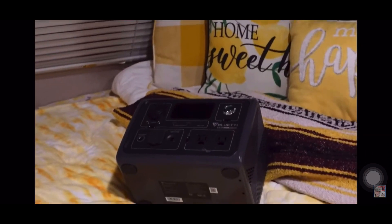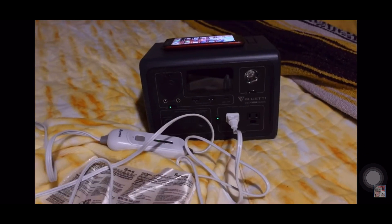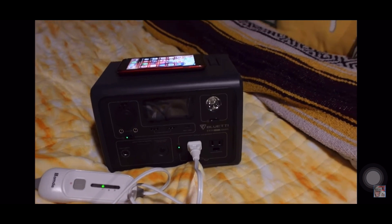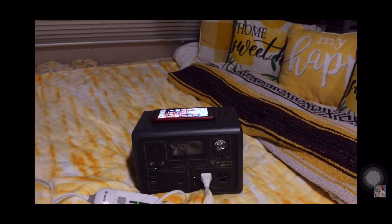I'm boondocking and it's cold out, so I need some heat. I'm just going to crank up my Bluetti and plug in my little throw blanket. Always check the wattage because you may have to turn on the eco and use the power lift if you have a higher wattage item. I also have my phone charging at the same time.